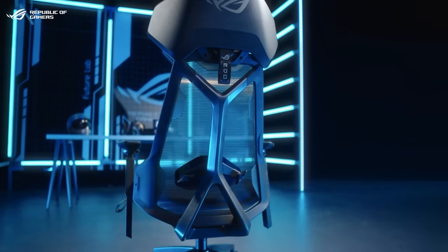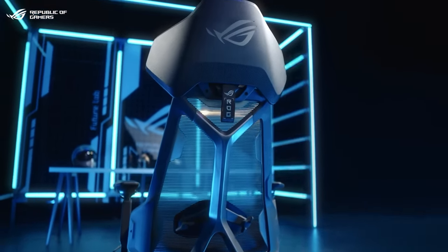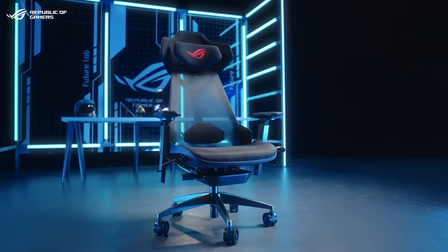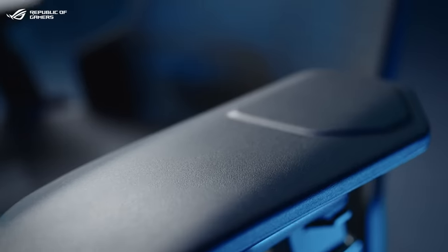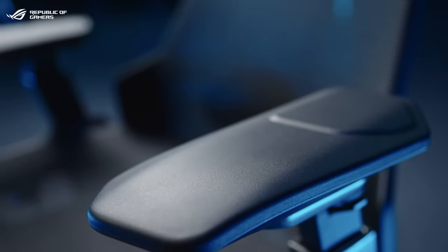Its exoskeletal aluminum frame adds a futuristic edge to your gaming setup. It features breathable mesh and soft PU foam padding for durability and comfort.